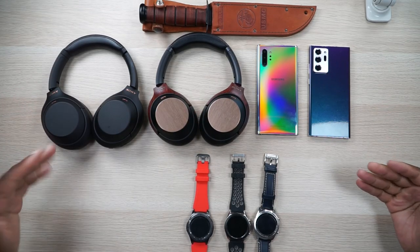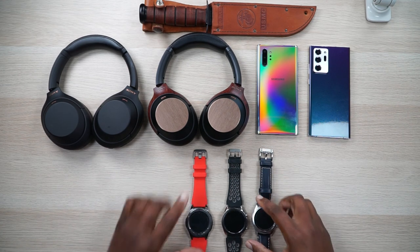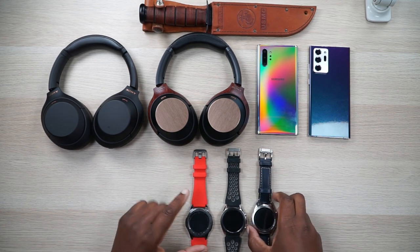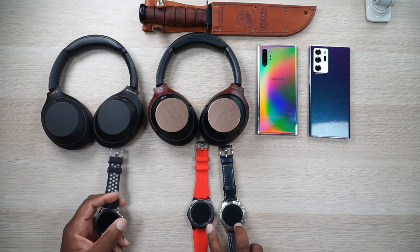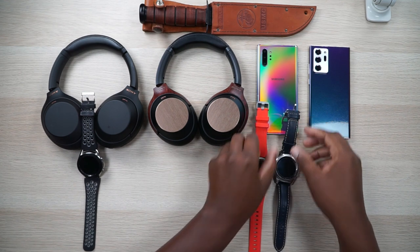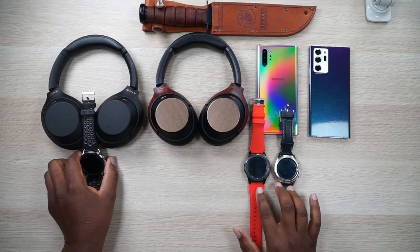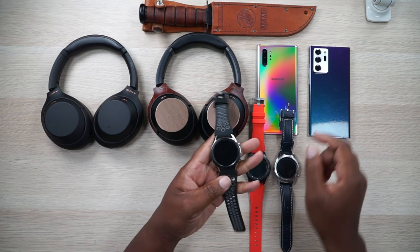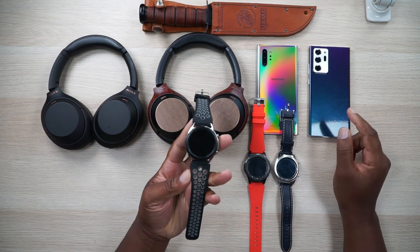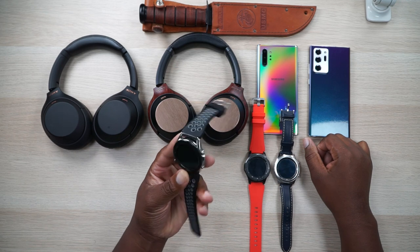That begs the question: does new always mean better? We got two sets of headphones, two phones, and three watches. Two of the watches are from the same cycle — both Samsung Gear S3 smartwatches. They're both great watches even to purchase in 2020. And I just bought the Galaxy Watch 3 recently when I did my Galaxy Note 20 order.